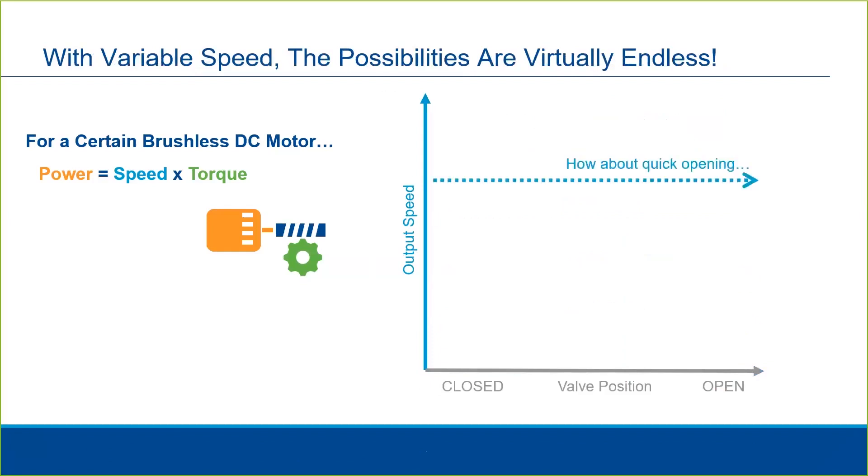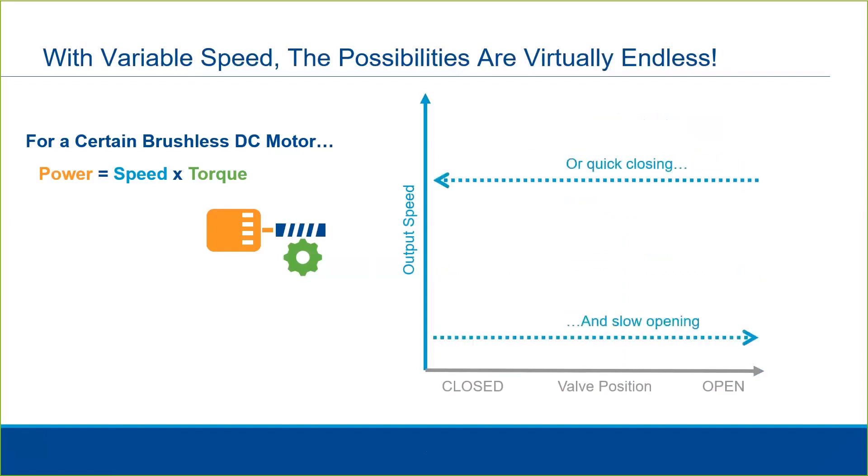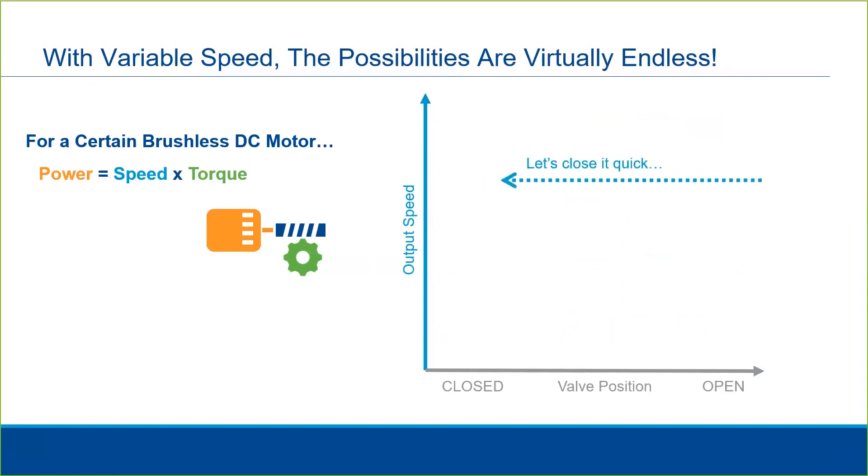We can set a higher speed to open the valve quickly and a lower speed to close the valve slowly, or vice versa — slow closing and fast opening. What if we want to close it quickly to a certain point but then slow it down to prevent water hammer? We can do that.